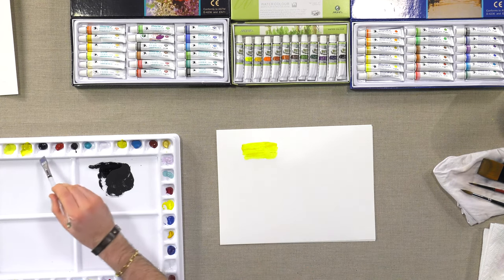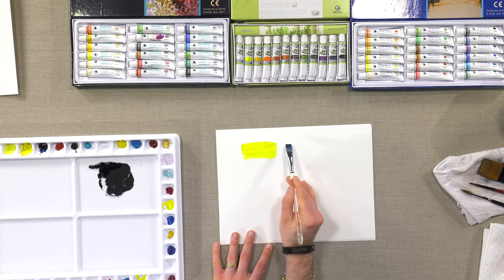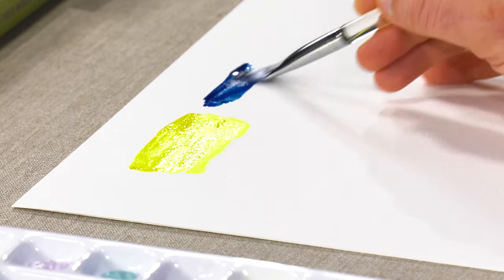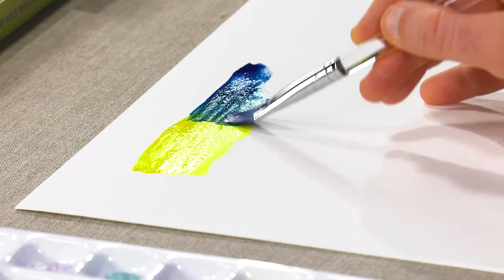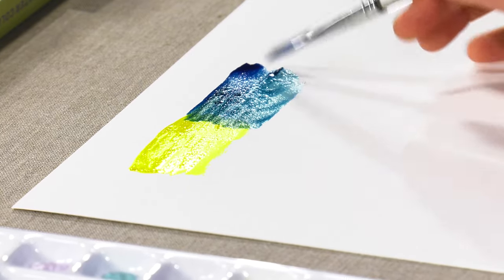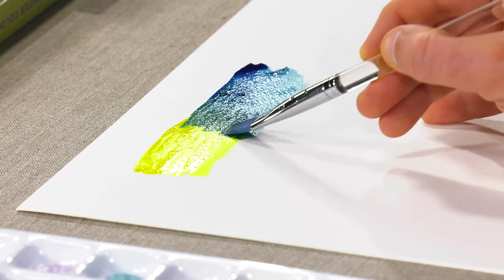Got some Prussian blue here — beautiful, vibrant color — and I'm going to get a little bit of that green going into the yellow, and you can see that.